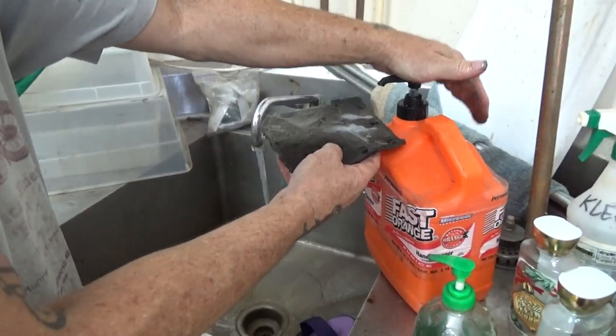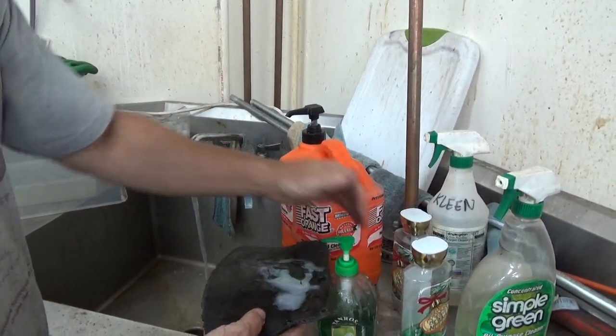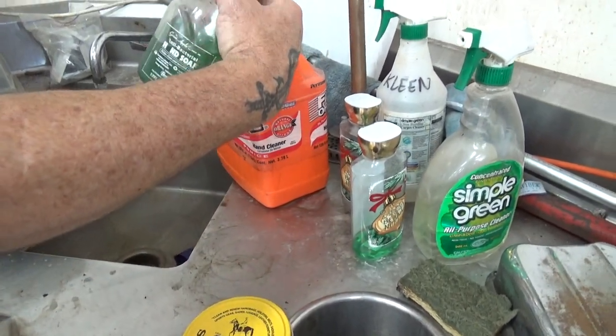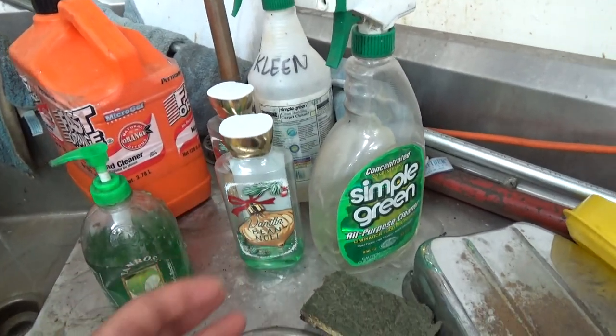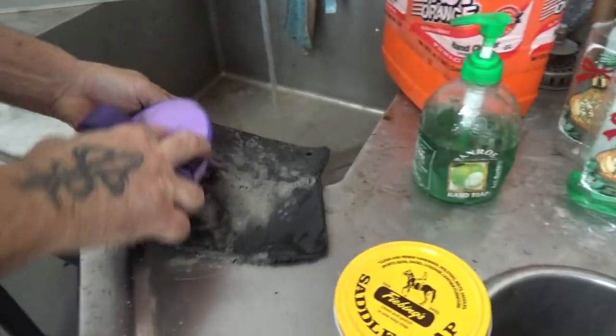Yeah, this has some really heavy grime on it, so we're going to break out the heavy soap. And what this green stuff is, is Vanilla Noel — you can see it on Amazon. And that really cuts the grease right next to that saddle soap.